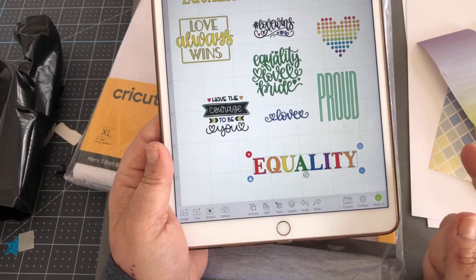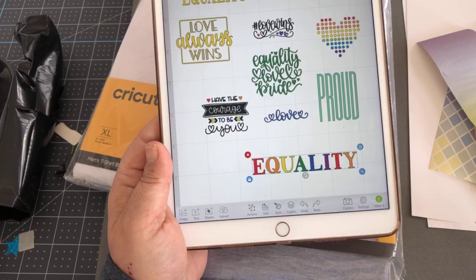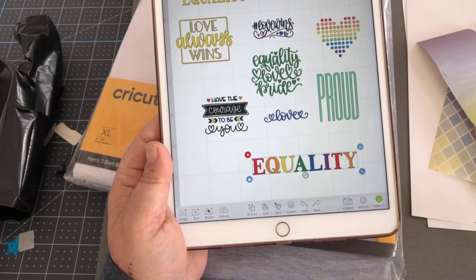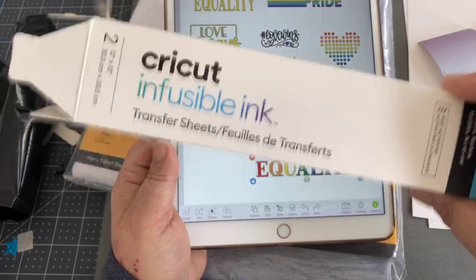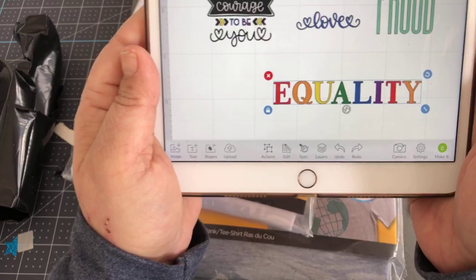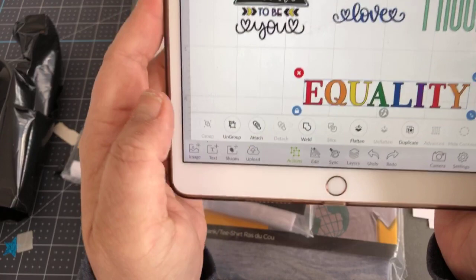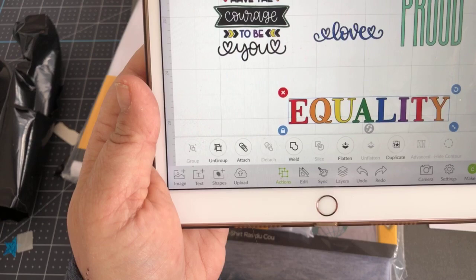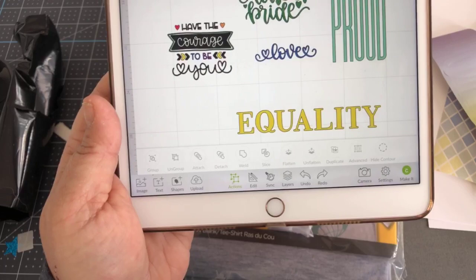The only issue is if we cut this as-is, it would show each letter on individual mats because each letter is a different color and the mats arrange by color. So to counteract that, we need to change all the letters to be one color, because we want them to cut out all as one piece — the word 'Equality.' We don't want to cut out each individual letter per color. So how do we turn these into one color? We have to go to Actions — in the iPad app that's right here. Hit Weld, just like that. It changes it to yellow, but it doesn't matter what color it changes to, because we're cutting this all in one piece and using a rainbow effect.